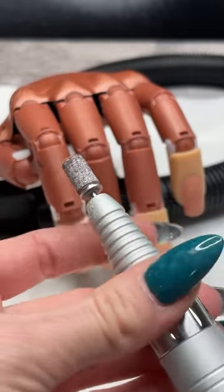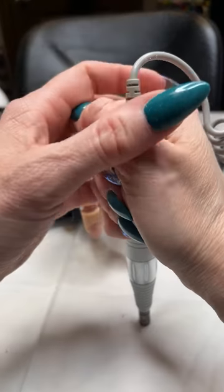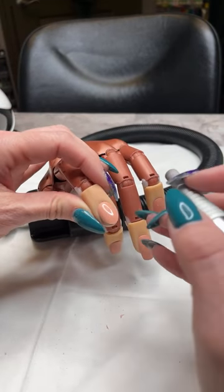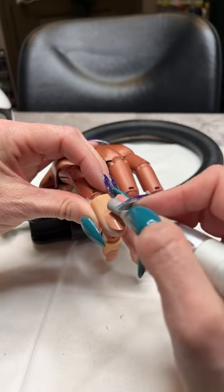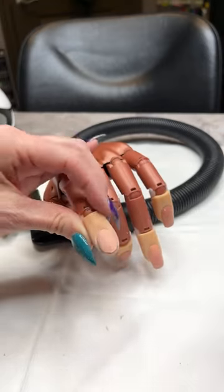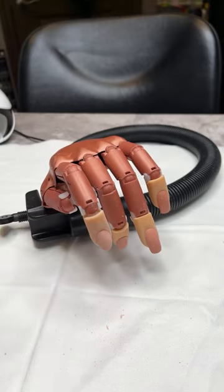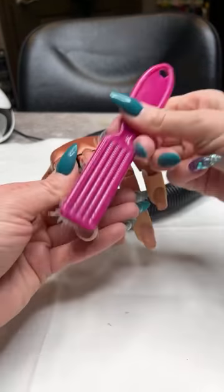I'm going to come in with my medium sanding band — looks like it's not quite on all the way, so I'm going to open this up and let it go all the way in, then push that bit all the way on. I'm going to turn my e-file on to about 5,000 RPMs and come right up around that cuticle area, then feather my bit through the rest of the body of the nail — very gently removing the shine. That's really all I have to do. I don't need to go back over it repeatedly; as long as the shine is removed from the whole nail, you're good. Don't overdo your prep — just lightly remove that shine.